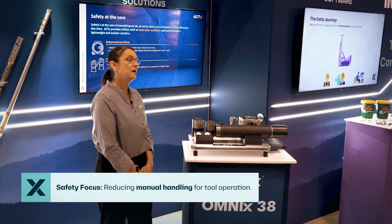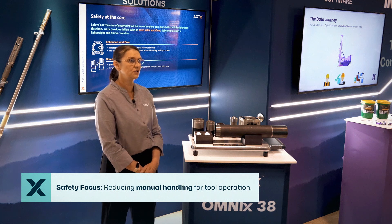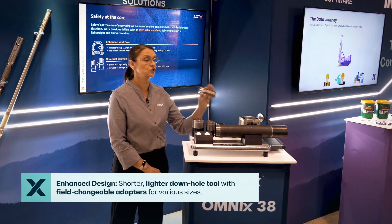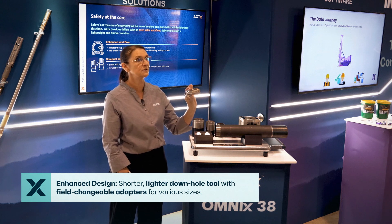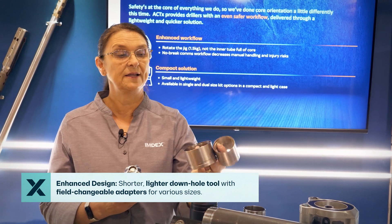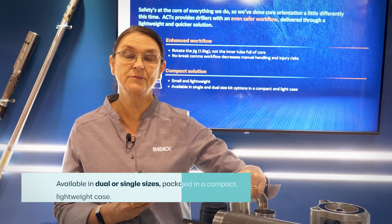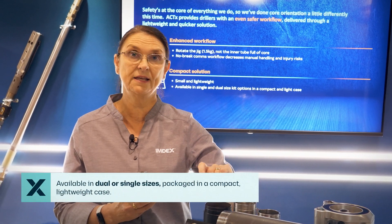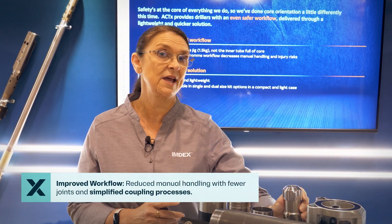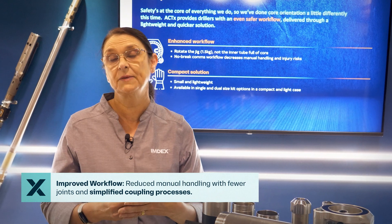In regards to safety, what we have done is focus on reducing the extent of manual handling required to operate the tools. In doing so, we have made a much shorter and lighter tool — the down-hole unit. We have also incorporated adapters that are field changeable for different sizes, so the ACT-X comes in dual or single size kits in a small, compact, lightweight case. We have also changed and enhanced the workflow so there is less manual handling.